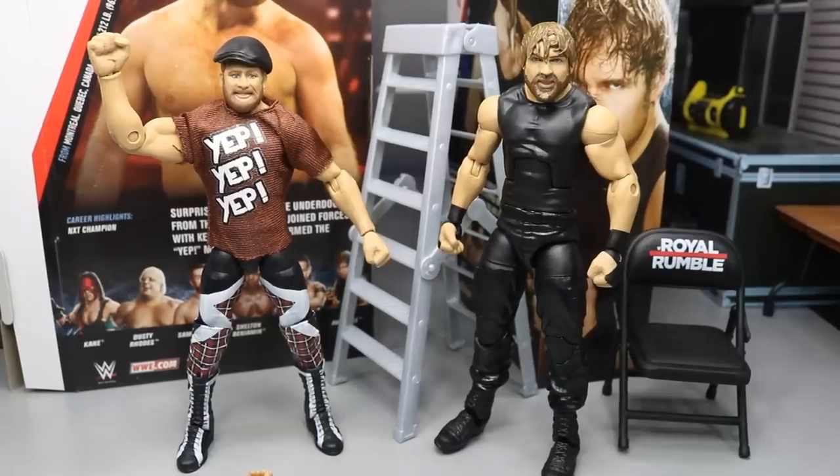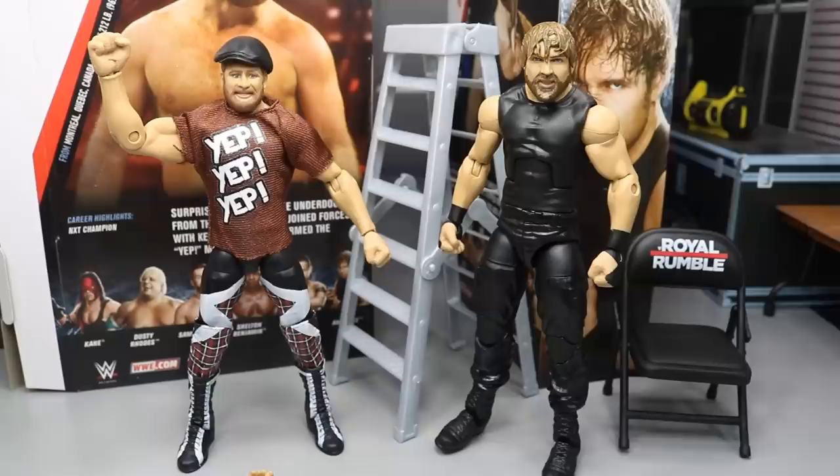Here we have Sami Zayn and Dean Mean Machine out of their packaging. I'm really liking this Sami Zayn figure. There are a few gripes about it, but I do like the head scan — that's my first impression. You get plenty of accessories, but again there are some gripes we're going to get into. That's also one of my favorite Sami Zayn attires. So I'm very happy we got this Sami Zayn. And Dean Ambrose... I think it's a wasted Elite, to be honest with you.